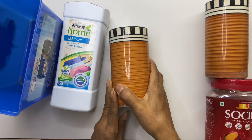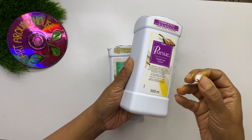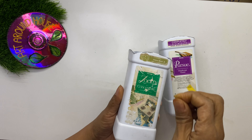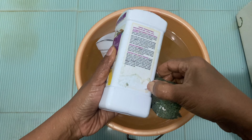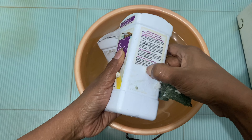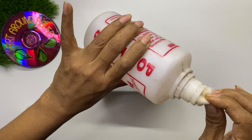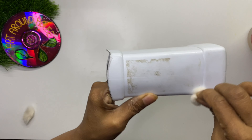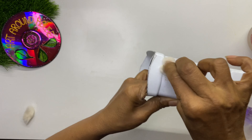Sometimes you find stubborn stickers on the container, so first soak the container in water for two to three hours. After soaking, the paper comes out easily, but you may find some residue of sticky glue. You can easily remove this glue either by using thinner, which you get at any hardware shop, or by using nail paint remover.